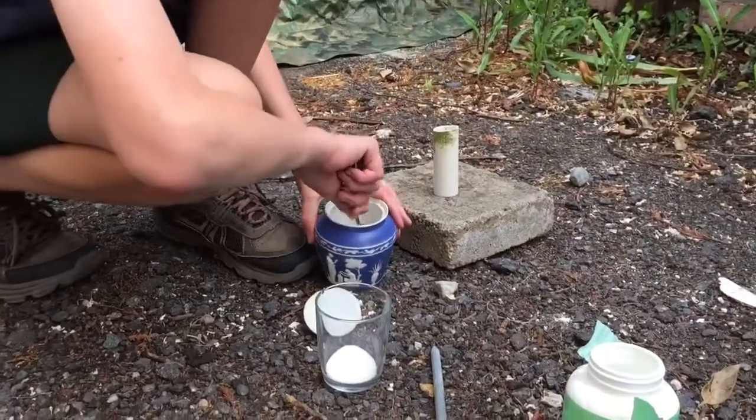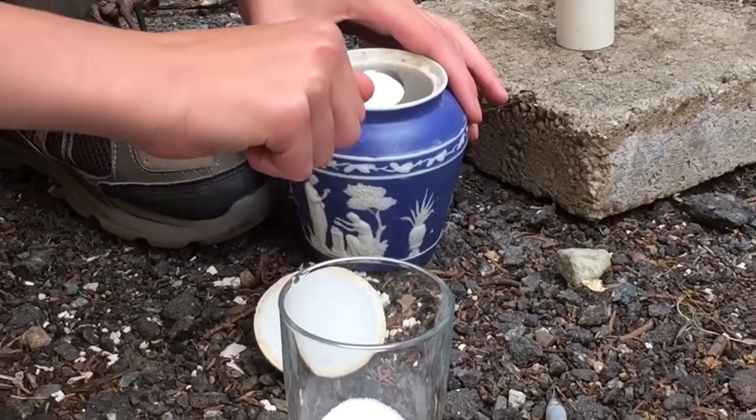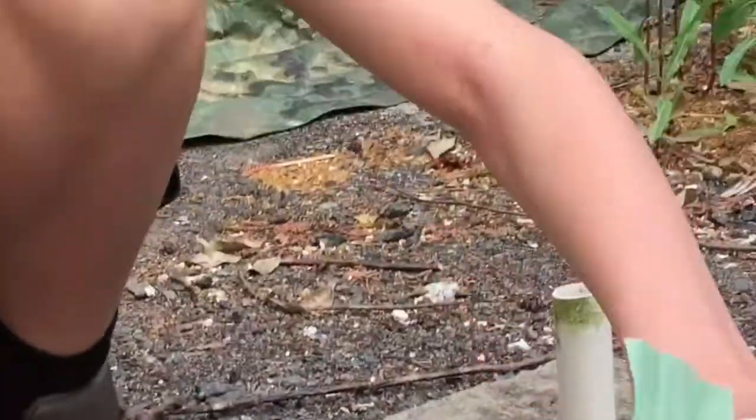One tablespoon. Two tablespoons. Now take three tablespoons of Stump Remover.